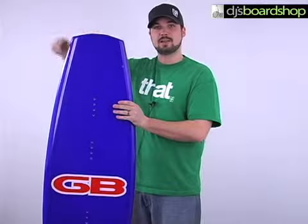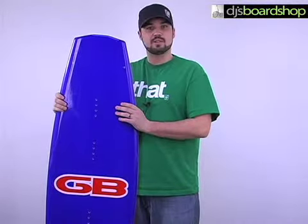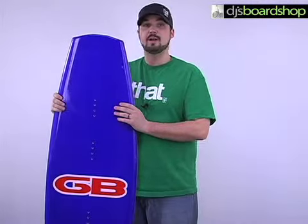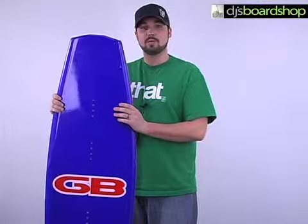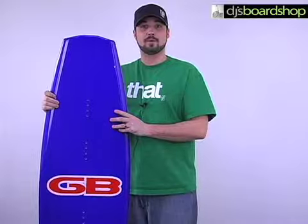More blunted tip and tail, so you need to add a little bit more pop off the wake, which is going to be geared towards a little bit more intermediate level riders — just catching more air and going a little bit bigger than the beginners. But all in all, just a solid deck from Gator, and that's the GatorBoard custom wakeboard.